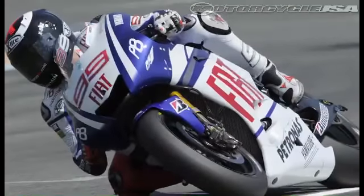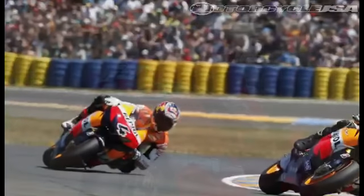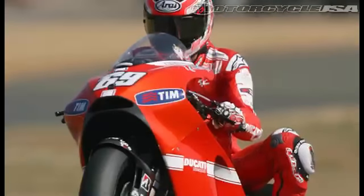Jorge Lorenzo took the MotoGP win at Le Mans, besting teammate and rival Valentino Rossi. Remarkably, it's the first time in his young career that Lorenzo has taken back-to-back wins in the Premier class. Honda's Andrea DiVizioso took third, with American Nicky Hayden recording his third consecutive fourth-place finish.